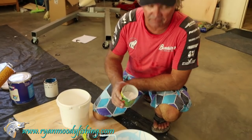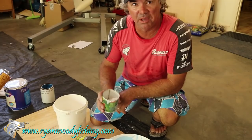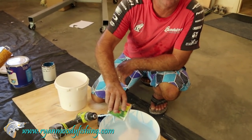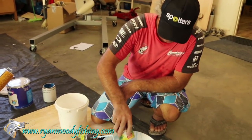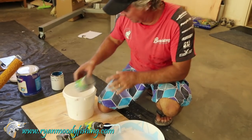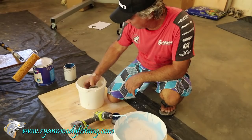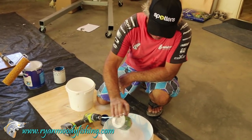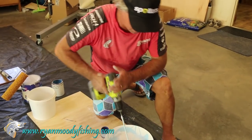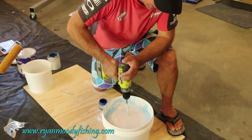I'll put some more of this good stuff in because it's not quite thick enough yet. Still not thick enough, so keep on going until it gets gluggy. Probably around about three kilos of talc will be the final measure for eight litres.